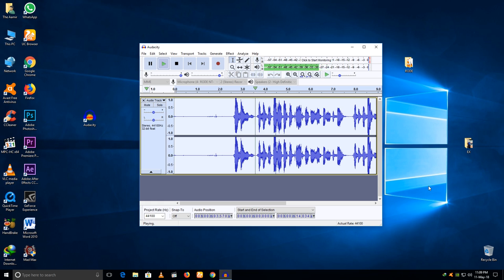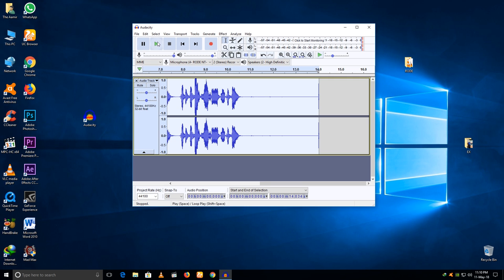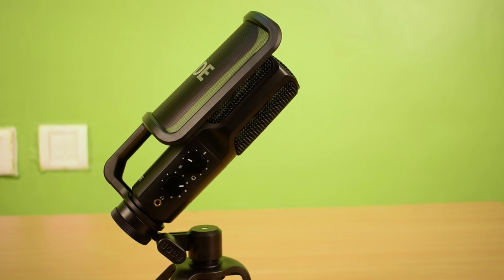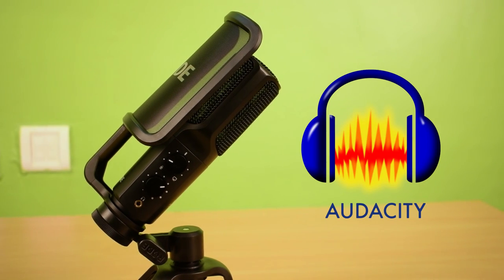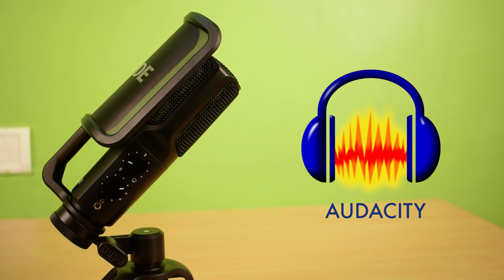Playback after noise removal: 'Hey guys, this is the audio test of the Rode NT-USB microphone. This is the best voiceover microphone.' So you have learned how to record a clean and powerful voice with the Rode NT-USB microphone using Audacity software. It's freeware — you can download it from the link in the video description.